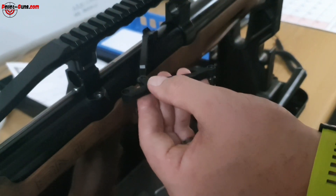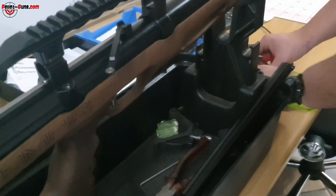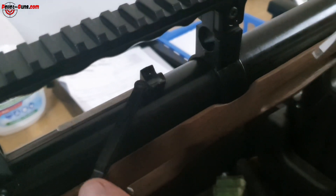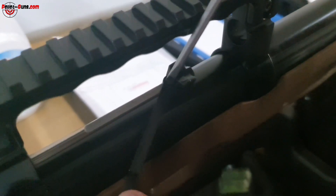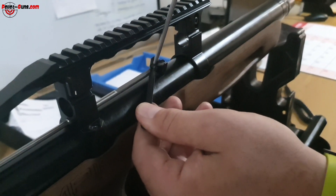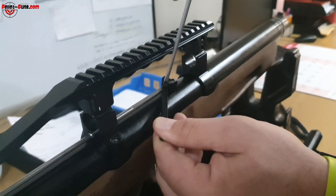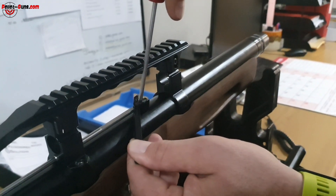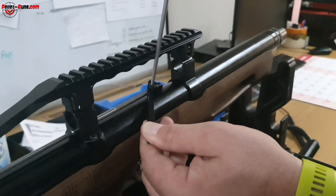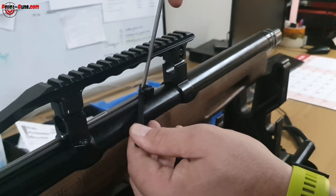Now we're going to loosen this piece over here near the barrel — it's also quite tight. Remove that bolt and make sure you don't lose it.